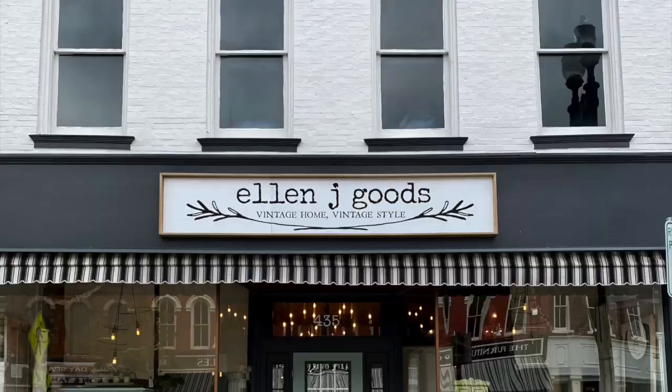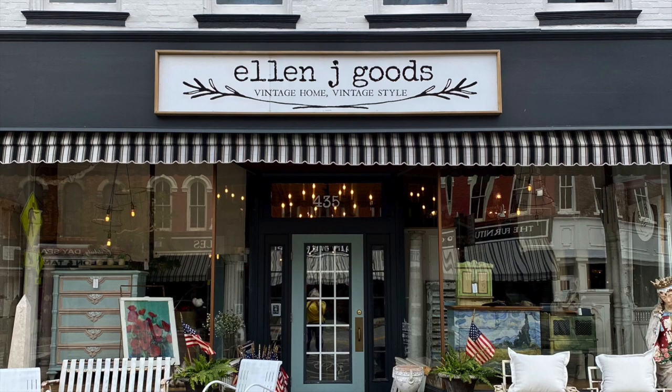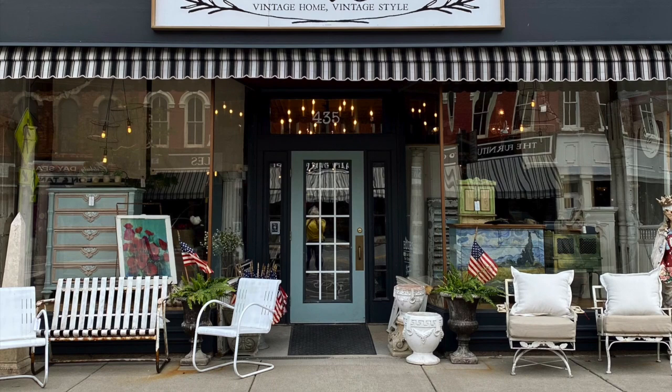You can find all the products we used today at LJGoods.com or at our brick and mortar shop in Medina, New York. We're located in a beautiful historic town just between Buffalo and Rochester, easily accessible from the Canada border and the tri-state area.